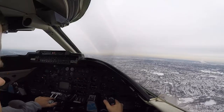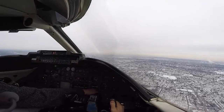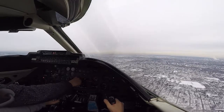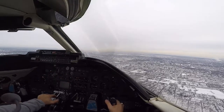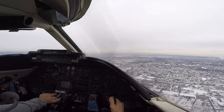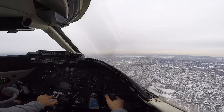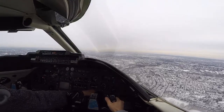Okay, get it done, take it down to 1,000. Let's wait on the gear a little bit. Okay, just keep it coming down to 1,000, then you can slow it up. Because he wanted you to keep the speed up a little bit. Just come down to 1,000 and you'll get the speed.